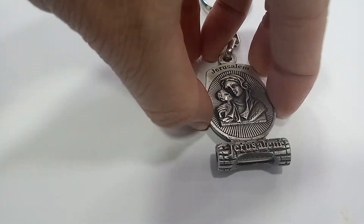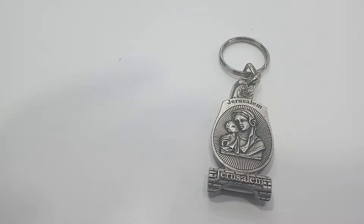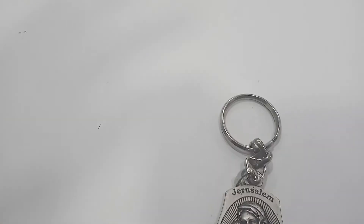At the bottom there's Holy Land soil and a capsule. Here's the flip side — exactly the same thing — and the ring is made of stainless steel.